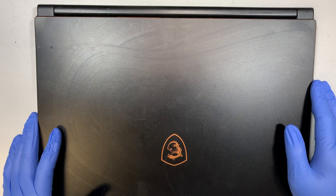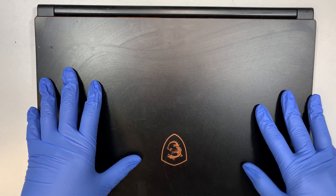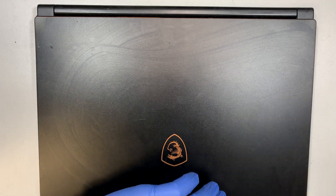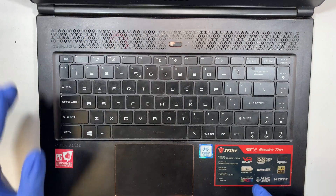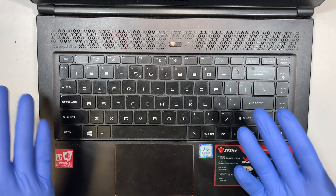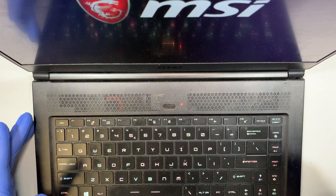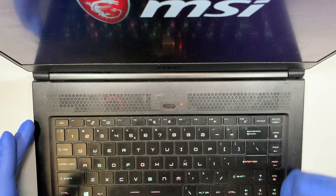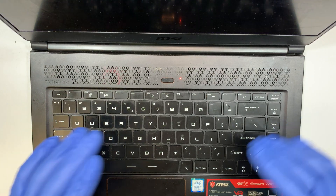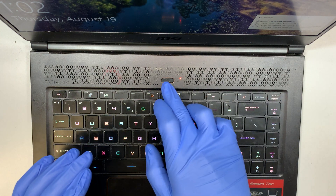Hi, welcome and hope you're doing well. Here I have the MSI gaming laptop and in this video I'll be doing a fan replacement. The reason why is that the fan blade is scraping the metal — you can hear that fan noise as I turn on the computer. The blade is scraping and this is what's exactly happening right now.